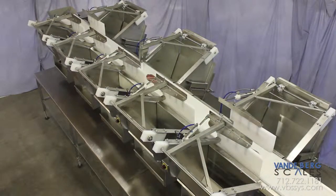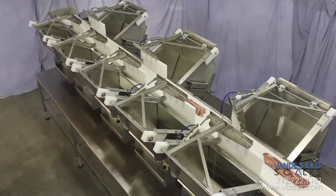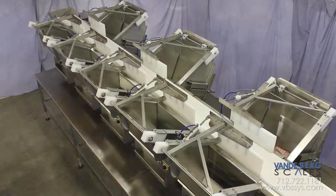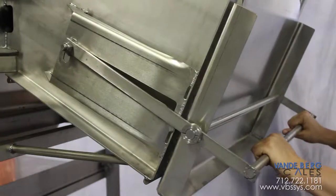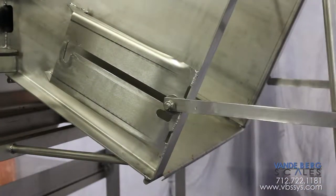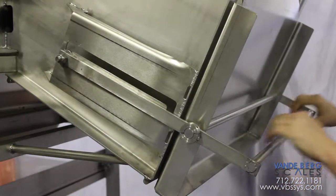Product that needs to be boxed will fall into separate bins for boxing. Operators will fill the boxes and then place them onto a roller takeaway conveyor. Totes will have a manual shutoff. When a tote is full and needs to be replaced, the operator shuts the manual gate, exchanges the tote, and opens the manual gate to drop accumulated product into the empty tote.